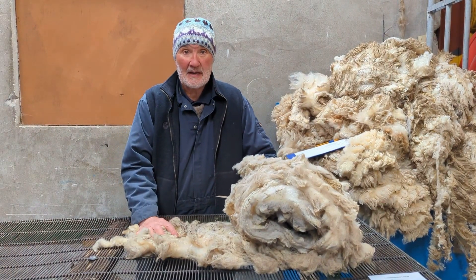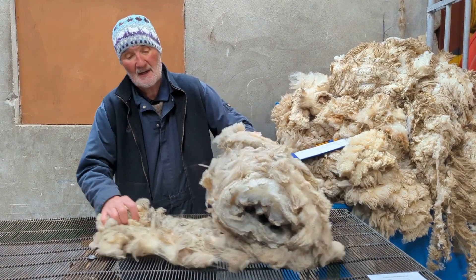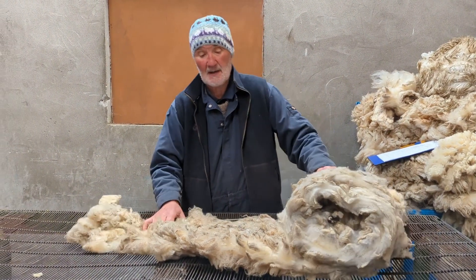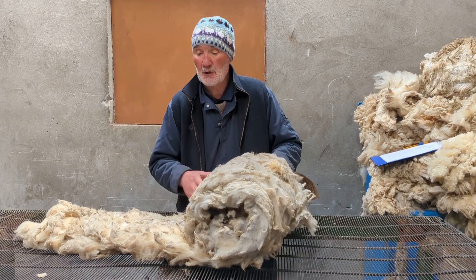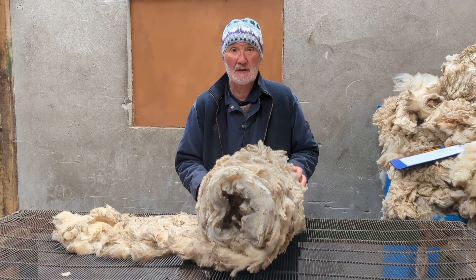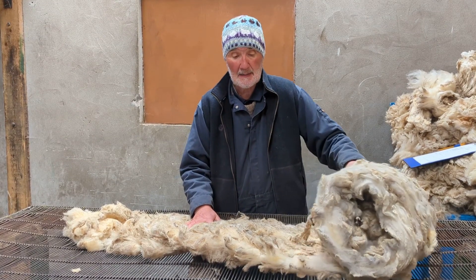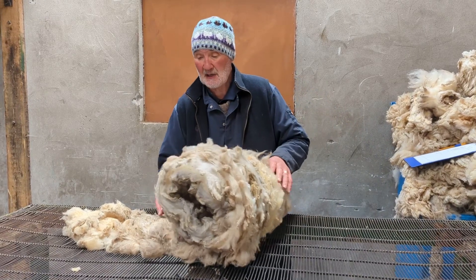I'm Oliver Henry from Jemison-Smith Shetland Woolbrokers, and I'm a wool grader, wool sorter, and have been a wool judge for a few years now. I'm going to show you how to present a fleece for an agricultural show — what to do and what not to do — and I'll begin with an ordinary Shetland fleece.